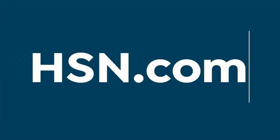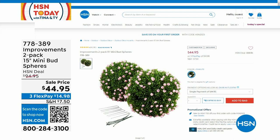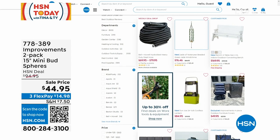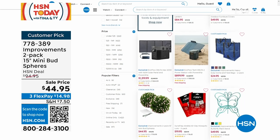Head over to hsn.com and grab your Power Cubes. While you're over there, take a look at some lawn and garden — Improvements two-pack 15-inch mini bud spheres at $44.95, and the hydrosteel hose we were talking about earlier. Lawn and garden up to 50% off. We'll give you a little break to head over there, and then we'll be back and we'll be in the kitchen.